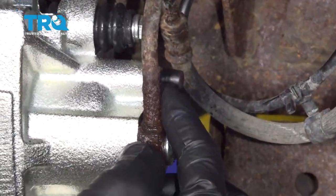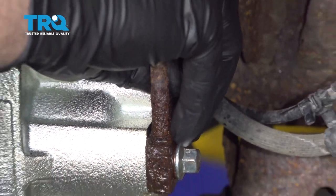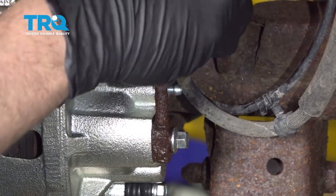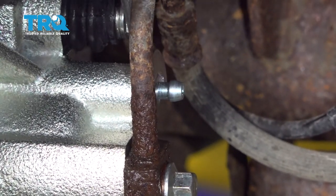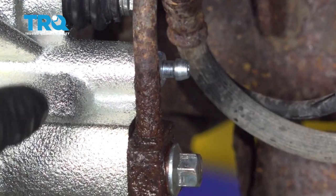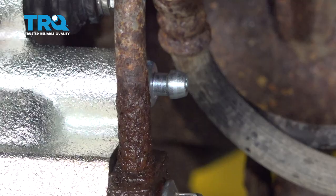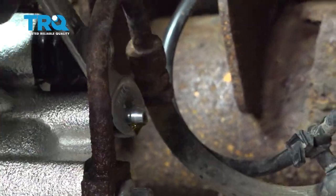I'm going to come over here to the bleeder screw and pop off this little rubber cap. With your drain bucket underneath the vehicle or your rags, I'm going to go ahead and open this up. I'm going to wait for the brake fluid to start dripping out, and once the brake fluid is running out, we're going to go ahead and tighten this back up.